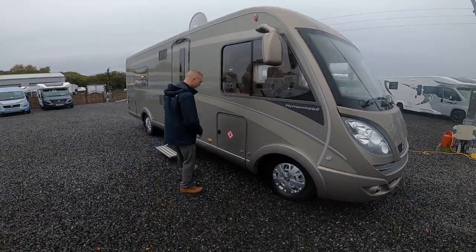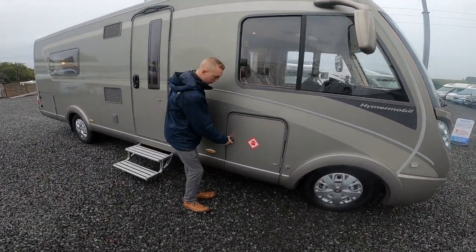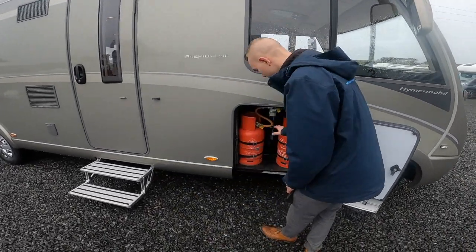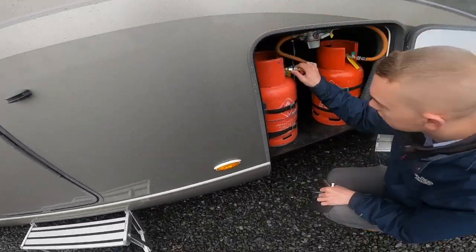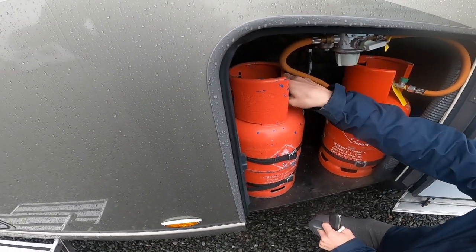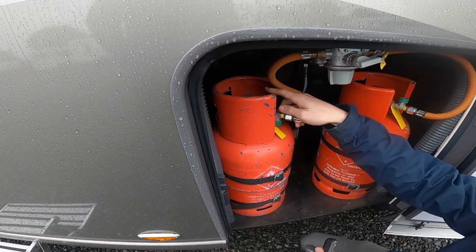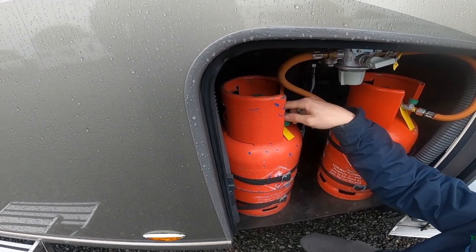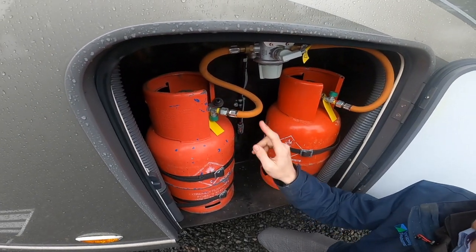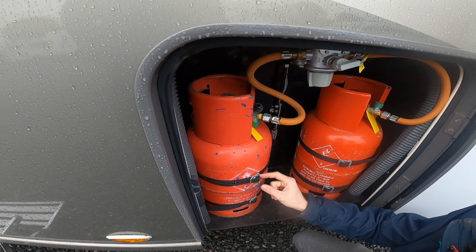As we walk down the driver's side of the vehicle, the first locker you come to is your LPG where your gas bottles are. In here you've got two six kilogram bottles. To connect the pigtail to the gas bottle you'd need an adjustable spanner or gas spanner — it's a left hand thread, then nip them up. Turn on and off at the top of the bottle.